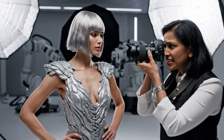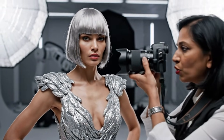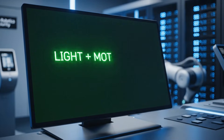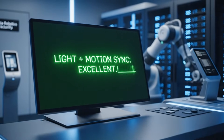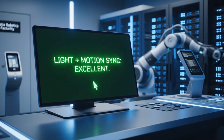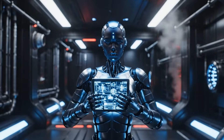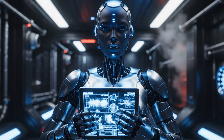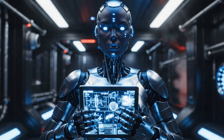All right, Valia, shift your weight slightly to the left. Now look right into the lens. We'll see you next time.